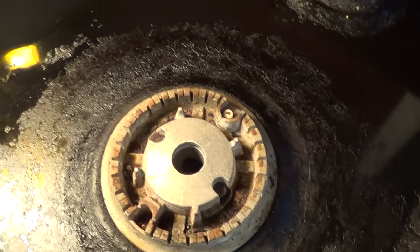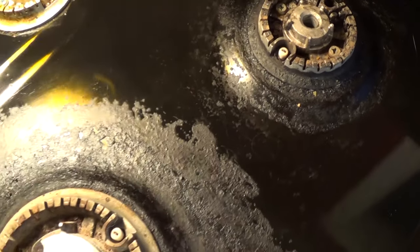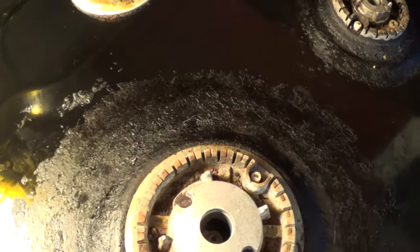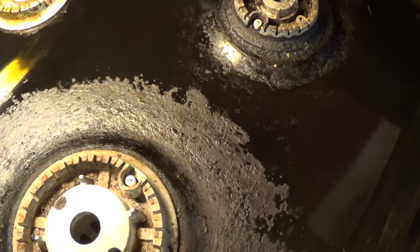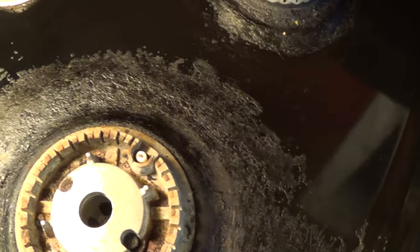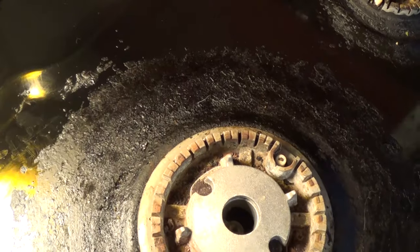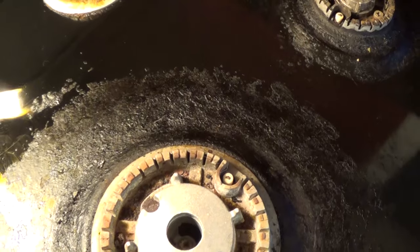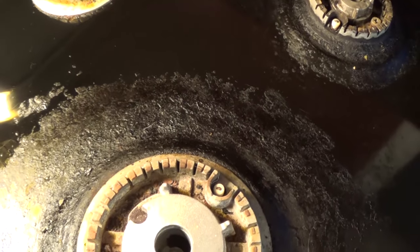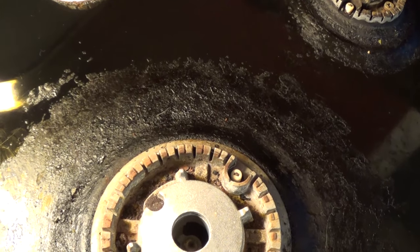So if your stovetop looks anything like this, you've probably already tried a whole bunch of ways to get this off — from just plain soap and water, scrubbing it, purchasing stovetop cleaners, ammonia, hydrogen peroxide, baking soda, salt and baking soda, lime or lemon and baking soda — all these different methods. And if you're watching this video, you're probably going, 'I give up, I'm going to sandblast this thing or use some sandpaper.' Well, before you do that, I want you to try this one technique, which should get this stuff off.